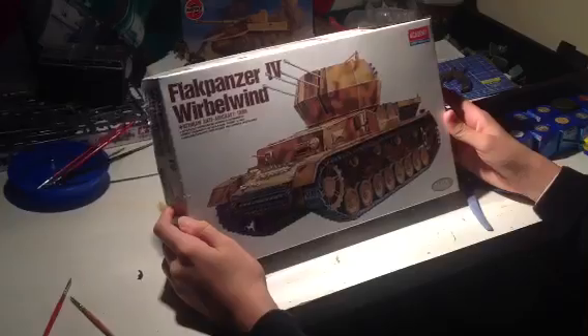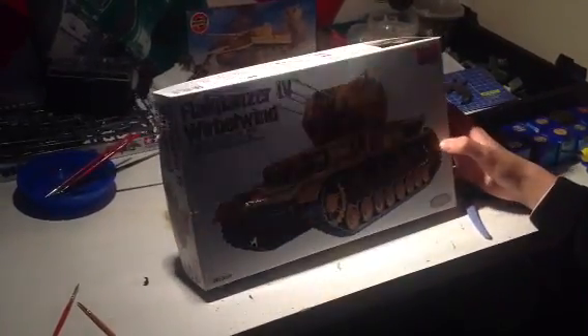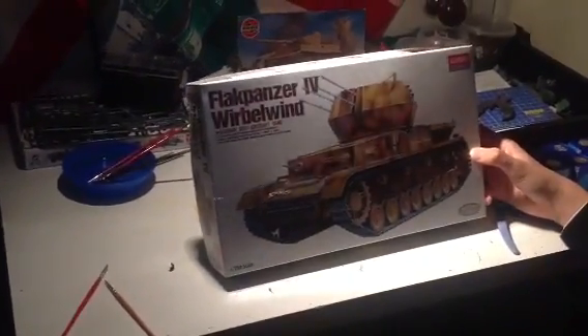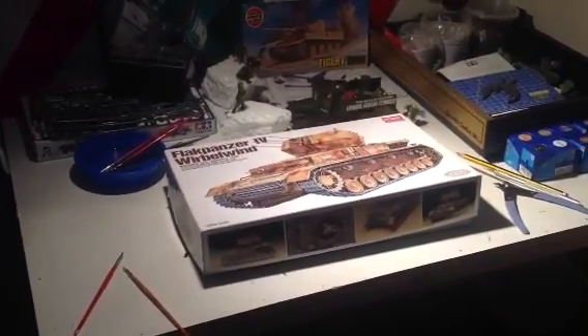This has been Private Modeling and Models R Us doing an unboxing of Flak Panzer IV. So tune in for more videos, and thanks. Have a good day. Bye.